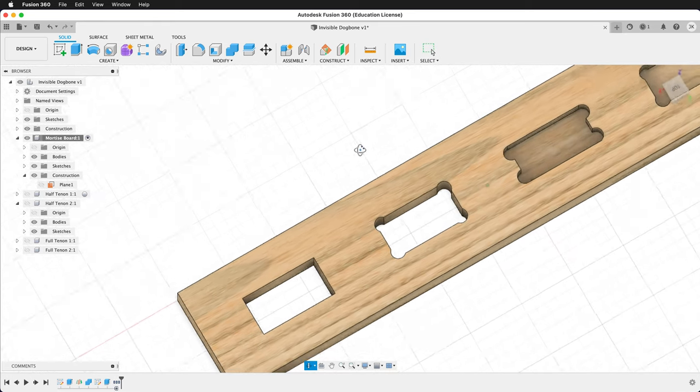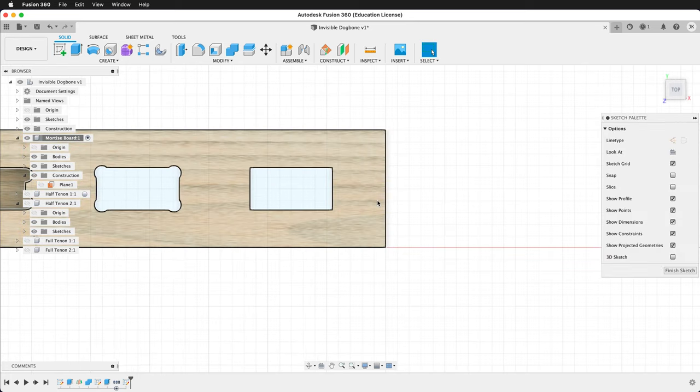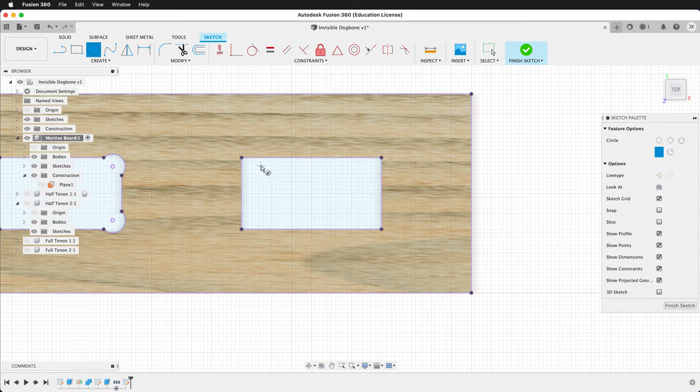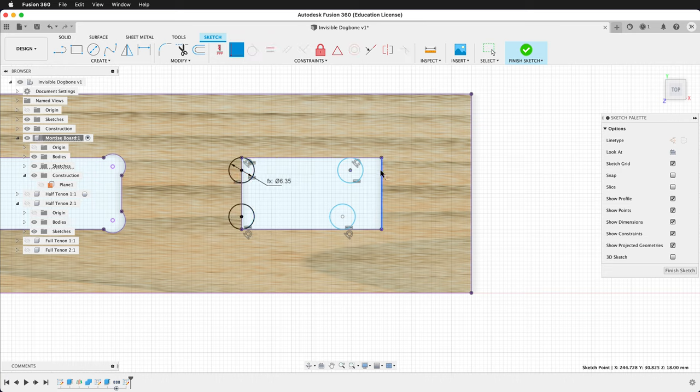While we're in the mortise board, let's add the T-bone to this section. Create a sketch on the top, press P to project. Draw four circles. Use the equal constraint on each to make them all the same size, then dimension one circle to bit. Apply the tangent constraint to make them tangent with the top and bottom of the mortise, then make them coincident with the sides. Once each is coincident, your sketch will be fully defined — finish the sketch.